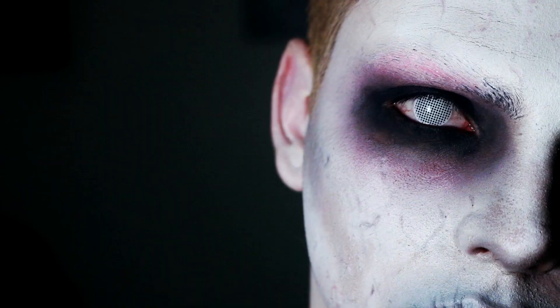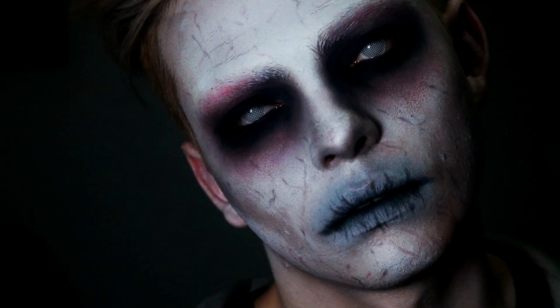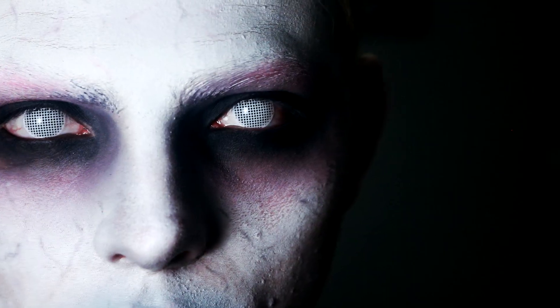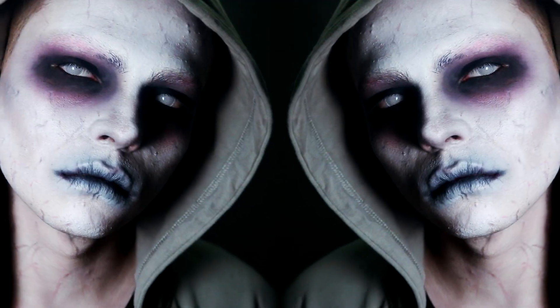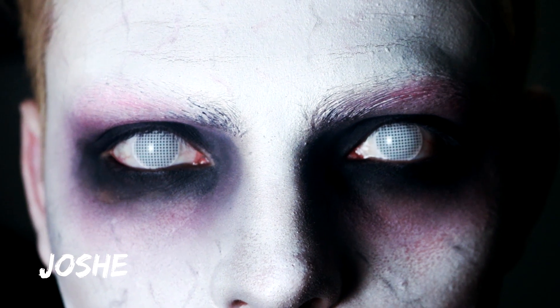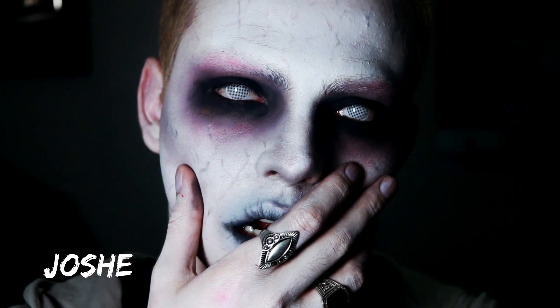This video is brought to you by R.I.P. Hello, how are you? I'm Hochi and in this video we will do another makeup for Halloween.